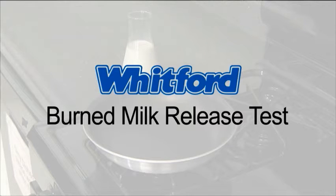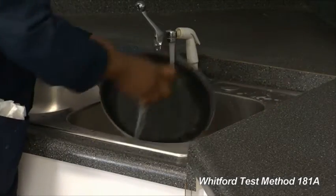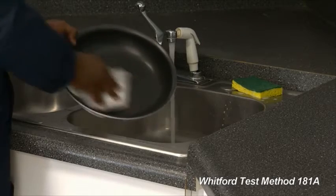This is Whitford's Burned Milk Release Test, designed to measure the releaseability of a coating. Rinse the test pan with hot water and dish detergent, blotting it dry.